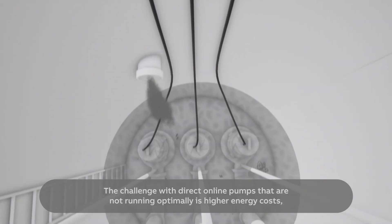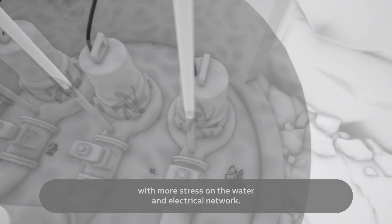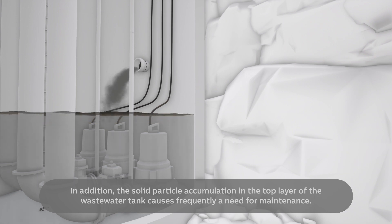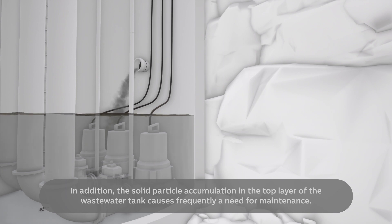The challenge with direct online pumps that are not running optimally is higher energy costs with more stress on the water and electrical network. In addition, the solid particle accumulation in the top layer of the wastewater tank causes frequently a need for maintenance.